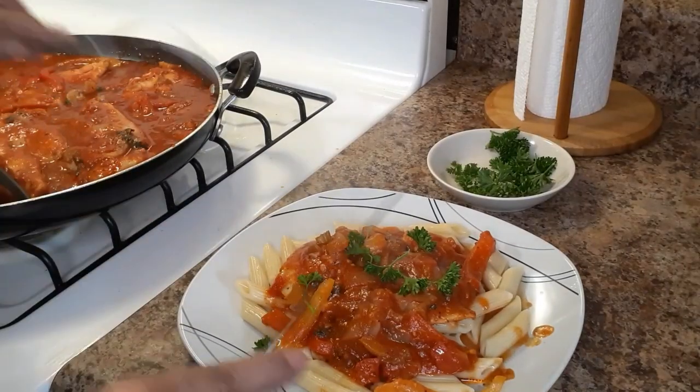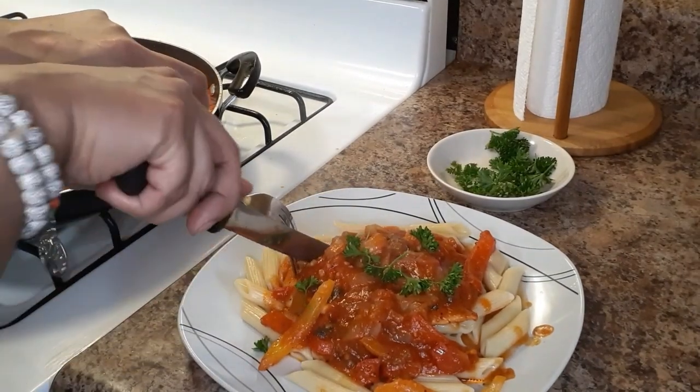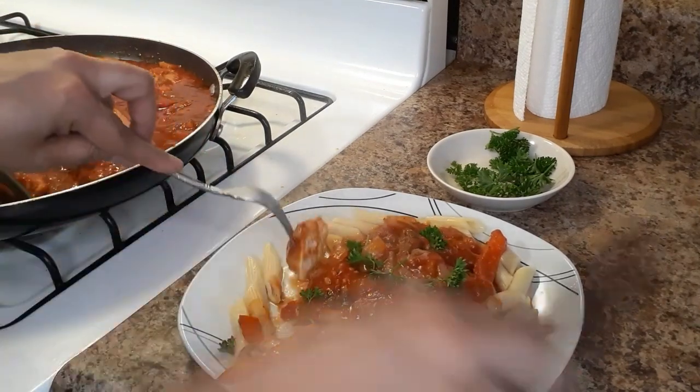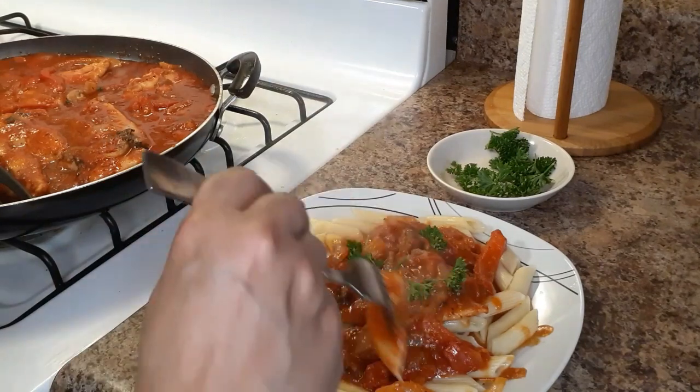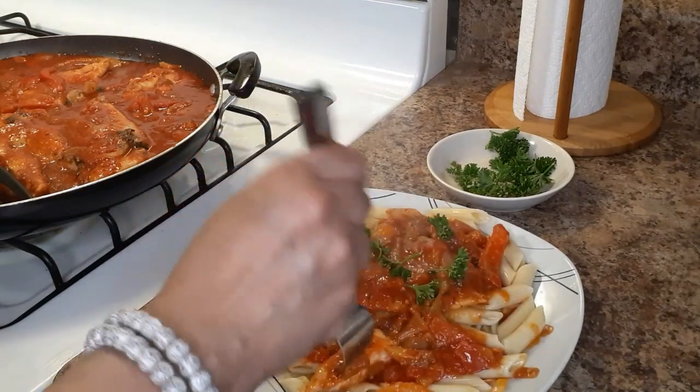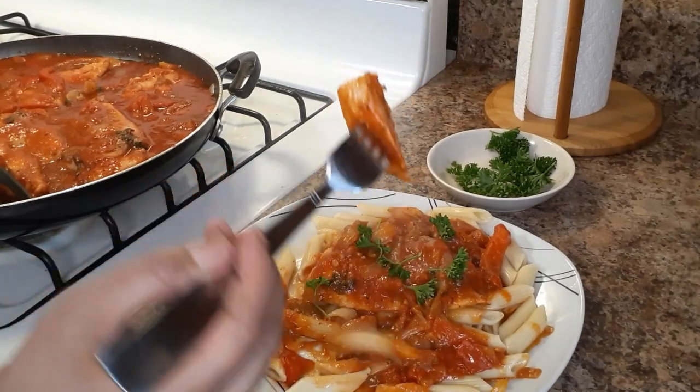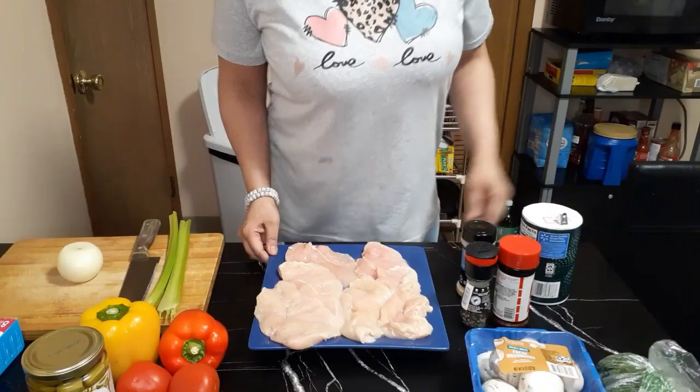Hey y'all, it's Mina. Today for dinner, I did my rendition of Chicken Cacciatore. Y'all, this was so bomb, so flavorful, and the chicken was so perfect and tender and juicy.